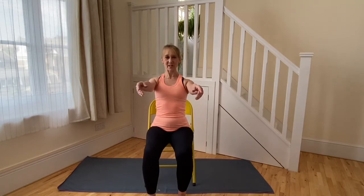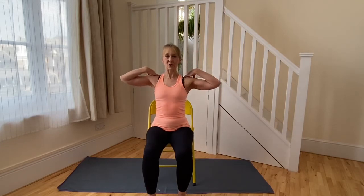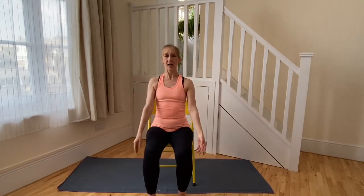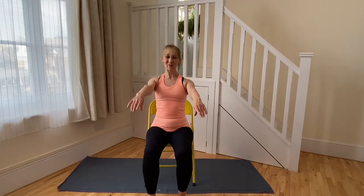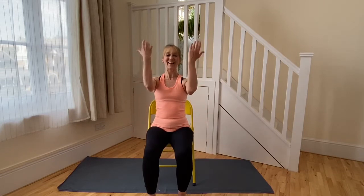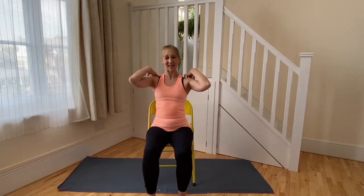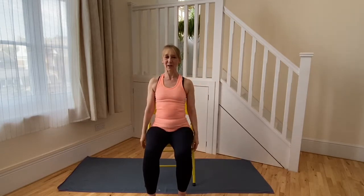As you're ready, let's breathe in to lift the arms up to shoulder height. Exhalation to bring the hands onto the shoulders. Inhalation to widen across the collarbones through the shoulder joints towards the elbows. Exhalation to bring the arms parallel again, open and release down. Let's breathe in to bring the arms up to shoulder height, bring the hands onto the shoulders. Breathe in to widen across the collarbones into the shoulder joints, through towards your elbows. Exhaling to come parallel, open and back down.